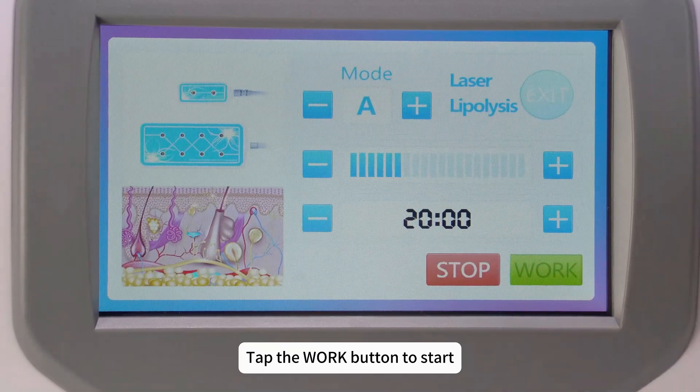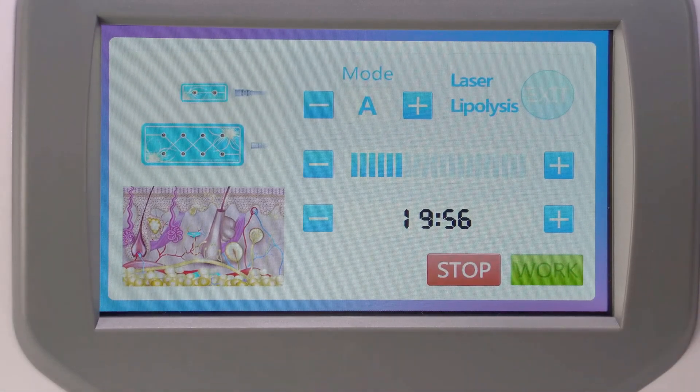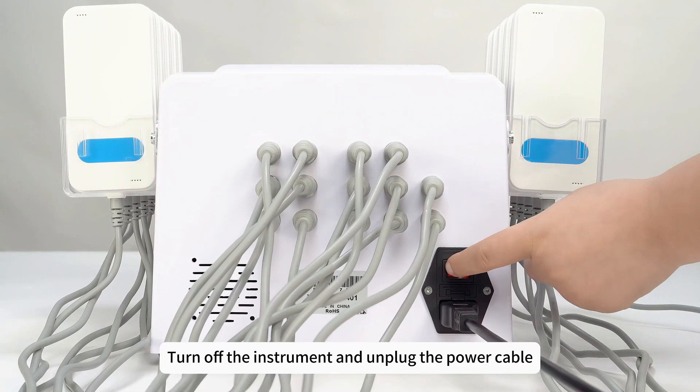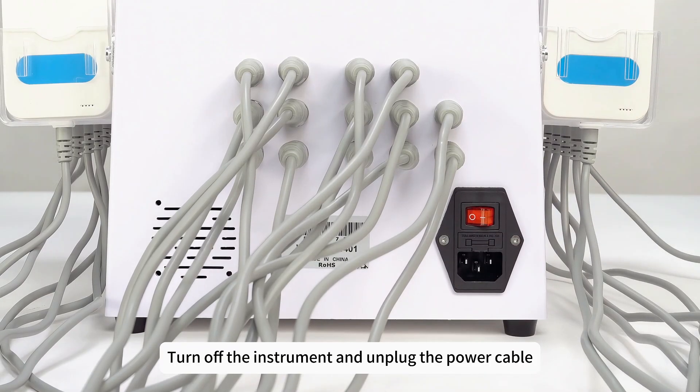Tap the work button to start. Tap the stop button to pause. Turn off the instrument and unplug the power cable.